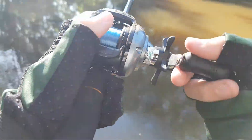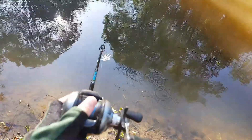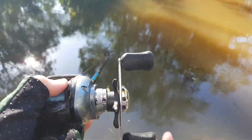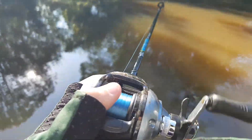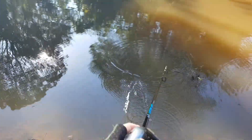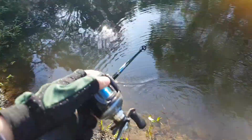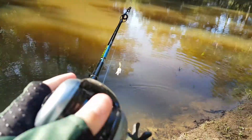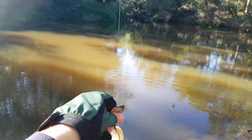Welcome back guys to another video, Fishing Adventures with CJ. In this video I'm going to be showing you how to use this chatterbait for bass. It's a Domeki chatterbait — that's all I know. It's got pretty good action, as you can see. We're here bass fishing, so with these chatterbaits, that's what one looks like.